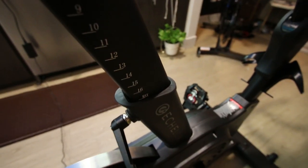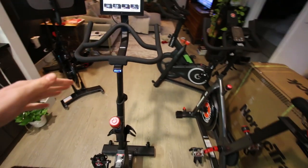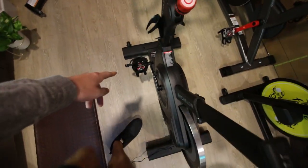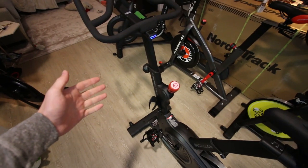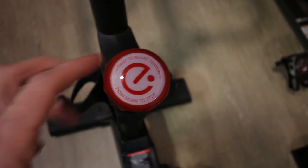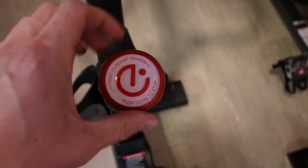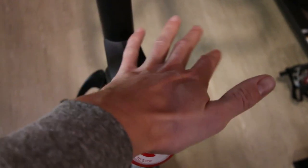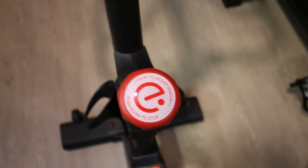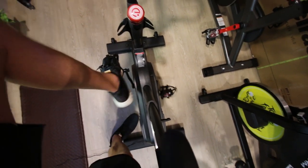I have the seat on maximum height and the handlebars are also on maximum height — they don't go forwards and backwards, so they're locked in place. I'm going to use my normal tennis shoes and the cage style pedals for my very first ride. Let's take a quick look at the resistance knob. It's very similar in appearance to the Echelon Connect, the $500 one. However, this one has a little click between resistances, and the big difference is the whole thing pushes down like this for the stop.